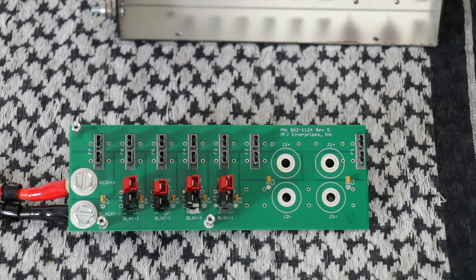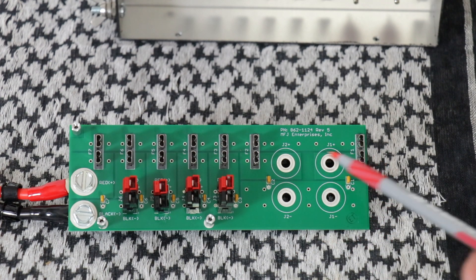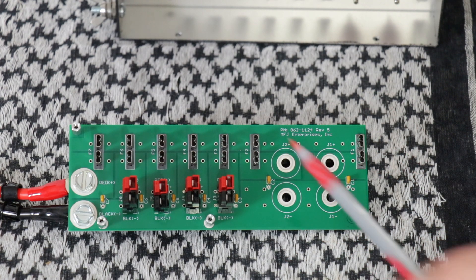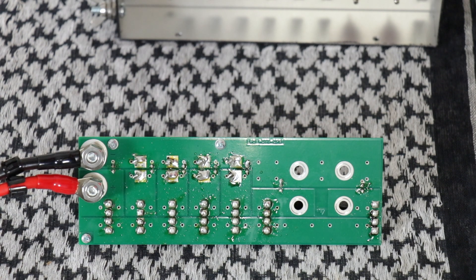Here you have the top of the board. You got your fuse holders, the power pole connectors, and where your binding posts go and their fuse holders. Looking at the back of the board, it looks like all the solder points were really well done.